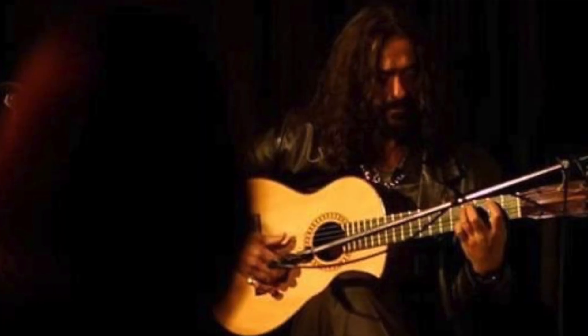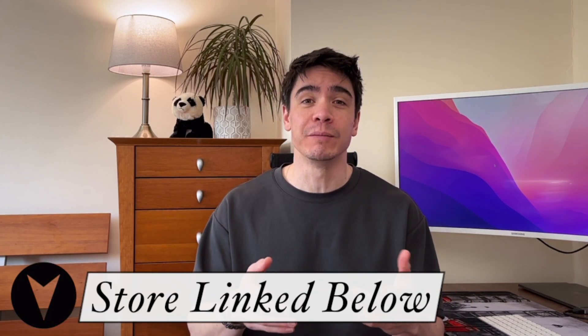A huge thanks goes to our good friend Diego who kindly sent this guitar for us to review, so please continue supporting these videos by checking out his store on Reverb.com.